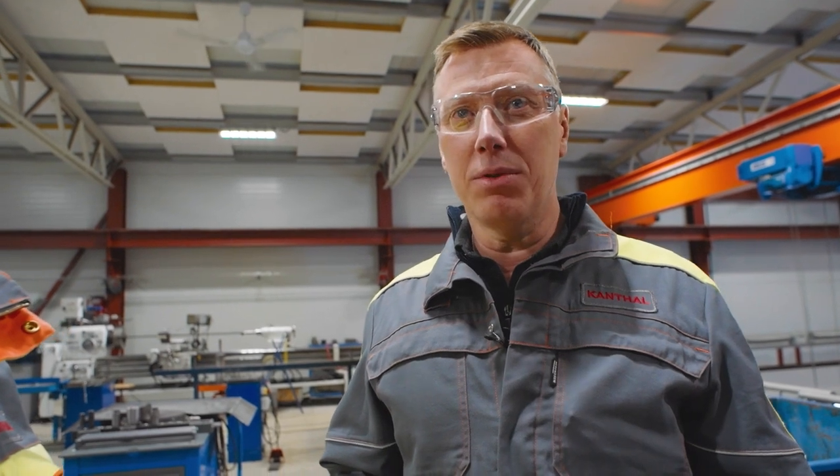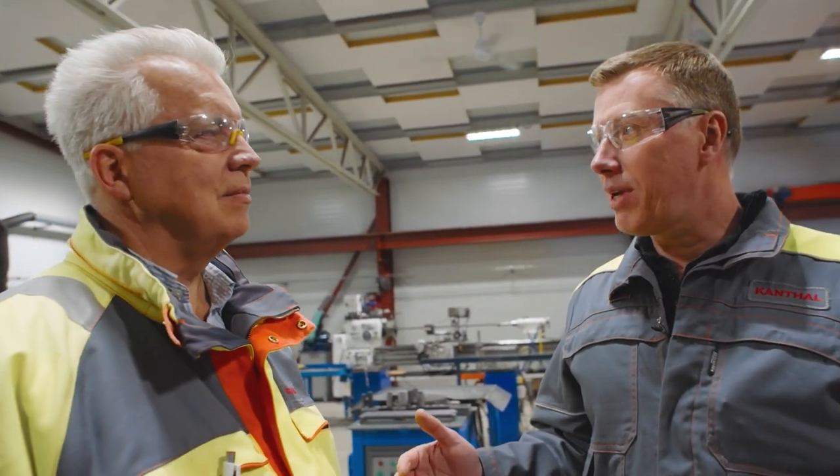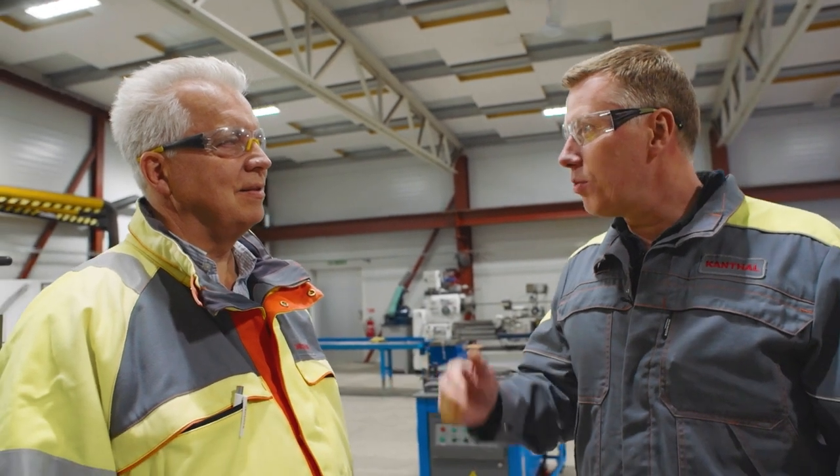Hi, we're here today at the Element Workshop. We're going to show you some really cool stuff — how to form some strip heating elements. I've got my Swedish colleague, a materials expert from Kanthal. Torbjörn, tell us what we're going to be doing today.